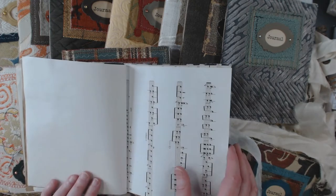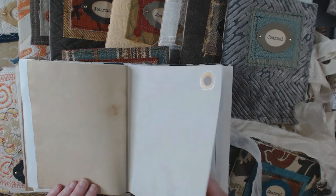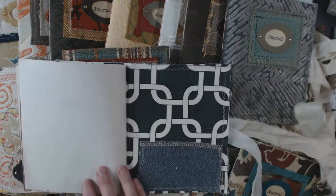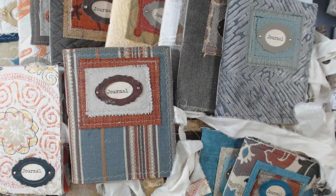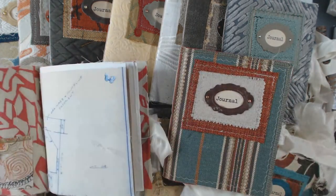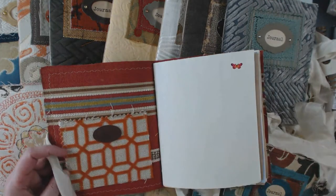I'm going to do one flip-through of one of the books and then go back and show you all the covers. There's a little place in the front or back to tuck your pen or writing utensil. Here are these two, and this is the inside cover — and here's this one with the inside cover shown as well.